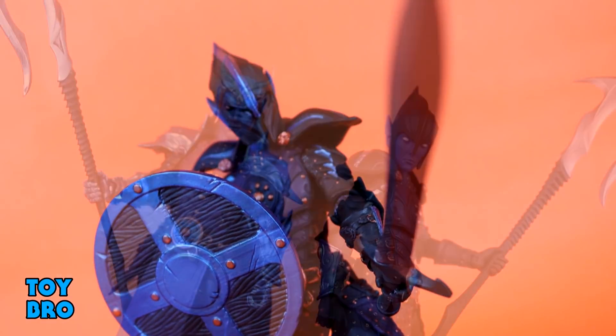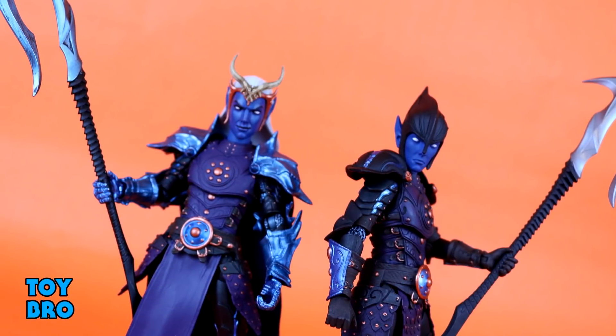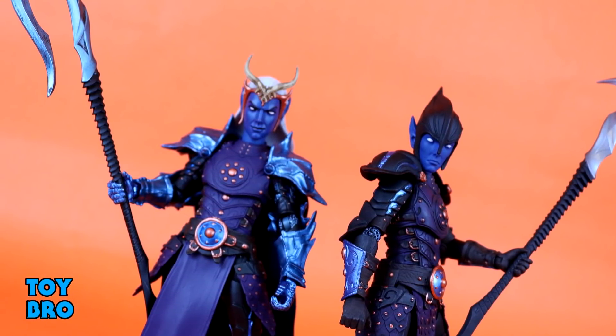That's going to do it for this look at the Mythic Legions Advent of Decay Shadow Elf Warrior. Let me know what you guys think — feel free to like, comment, subscribe, and share. Until next time.